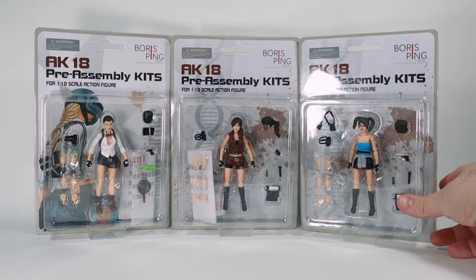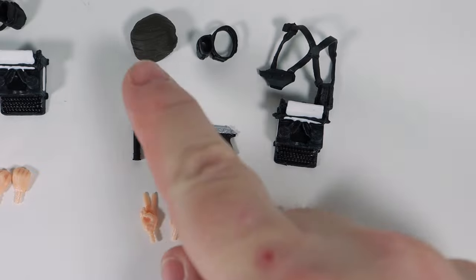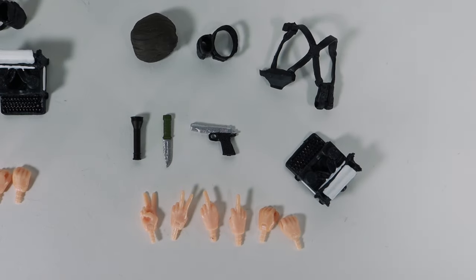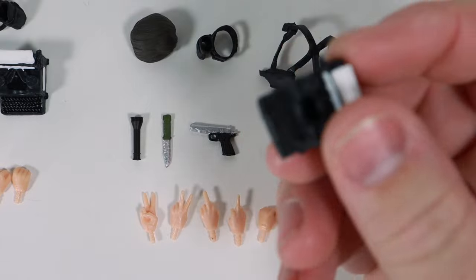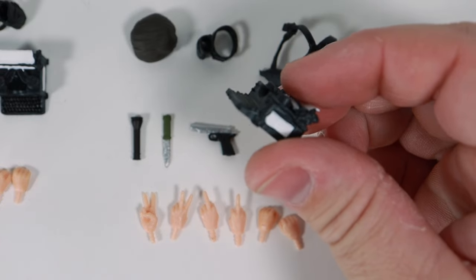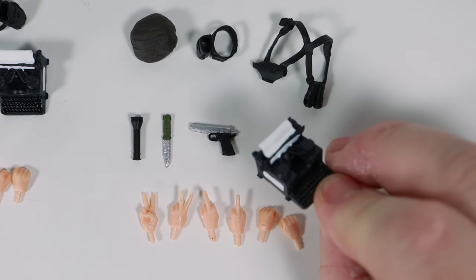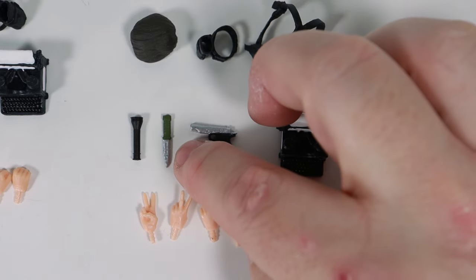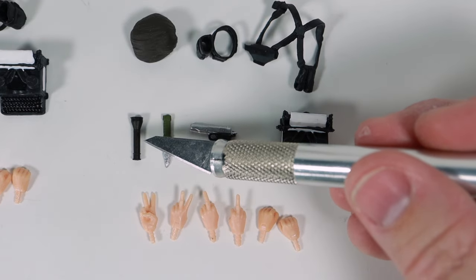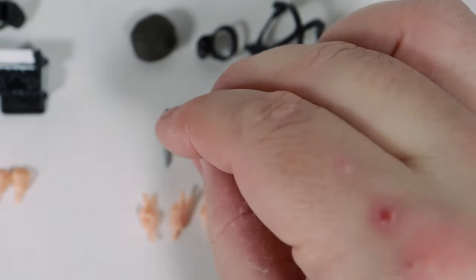We'll begin by looking at the accessories because a lot of them are actually pretty similar. These belong to the blue-shirted female. One of the accessories is a typewriter, which is kind of interesting — I've never seen a typewriter accessory before. Then there's a little handgun, a knife, and a flashlight. The flashlight actually has a silver interior so it really looks like a flashlight, which is really cool.